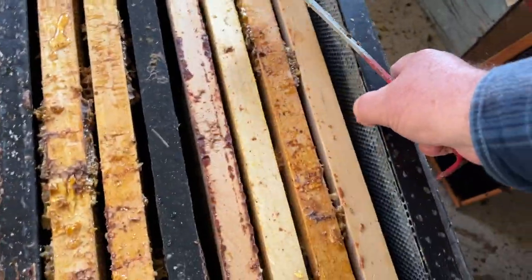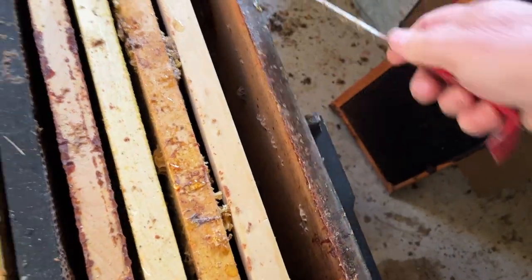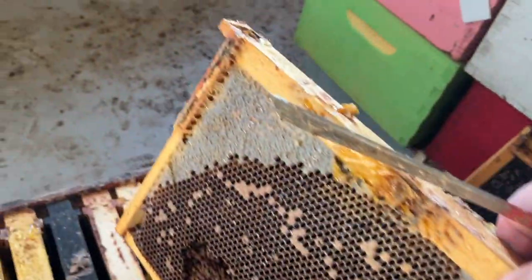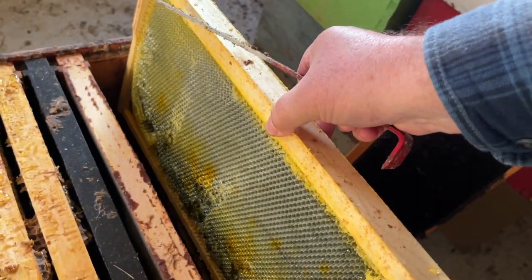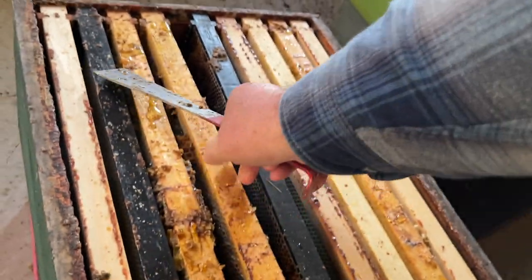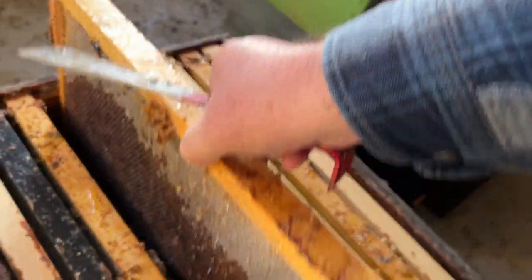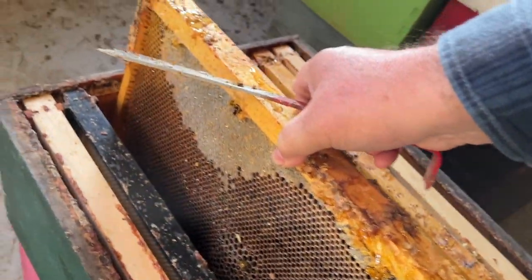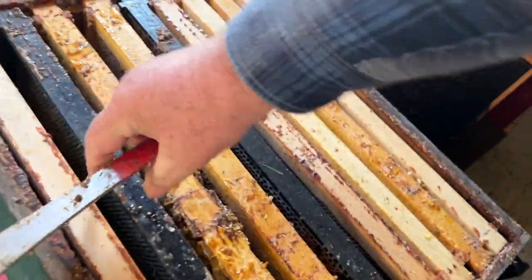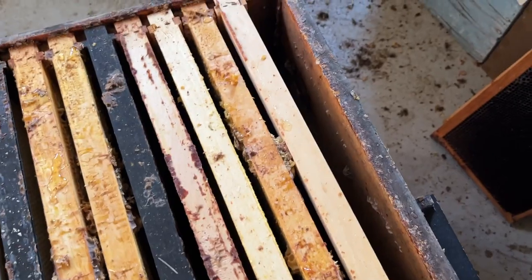Just to show you again: we have foundation with extra wax put on here, another frame of foundation, a frame with a fair amount of honey from a dead-out, more honey here — bees will clear that up — and then some drawn comb, mostly drawn comb, a little bit of honey in it, another frame of honey, and then mostly foundation with a bit of drawn comb on that side. I'll swap it around and do it that way. And likewise here, mostly foundation. So that's what I'm doing with these supers here.